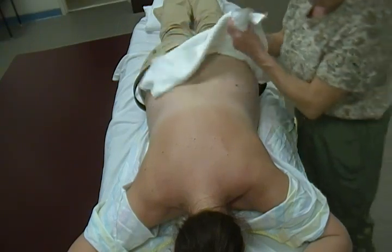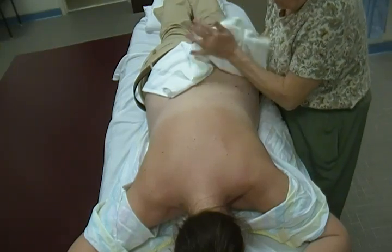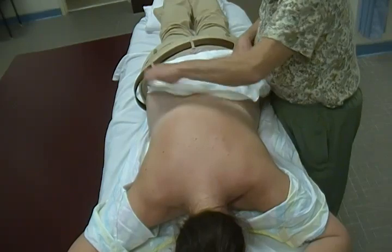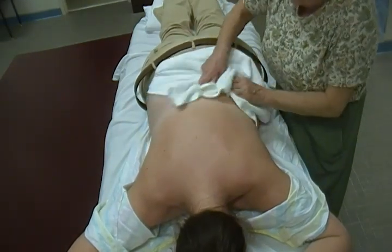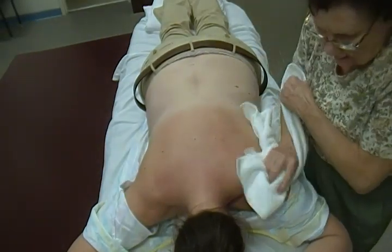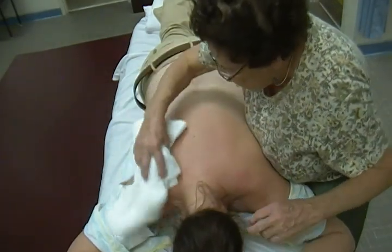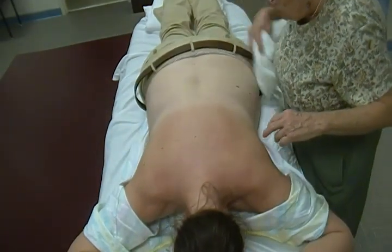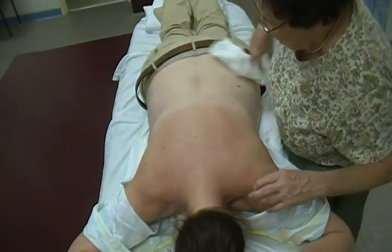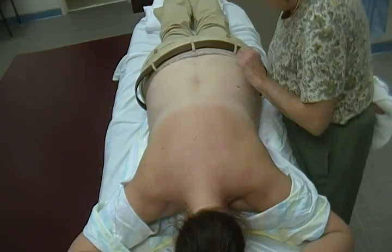We can look at the skin — we can see little red spots where we were working. Getting all the excess oil off. After we're done cleaning, just make sure there's no reaction; they might break out in a rash or something if they were allergic to the oil. Everything looks fine — just a little red spots.